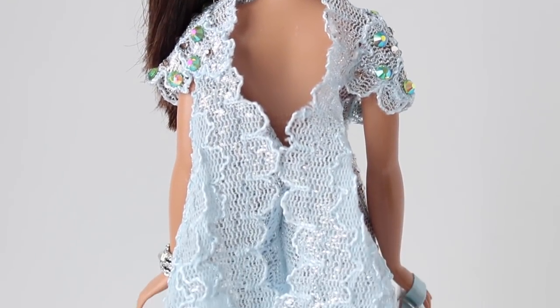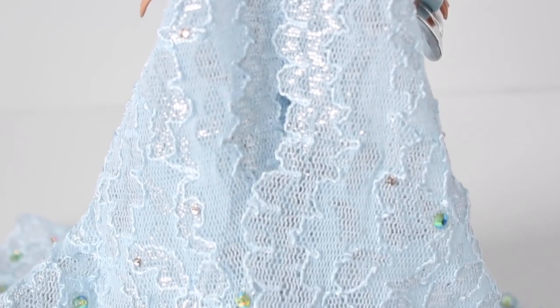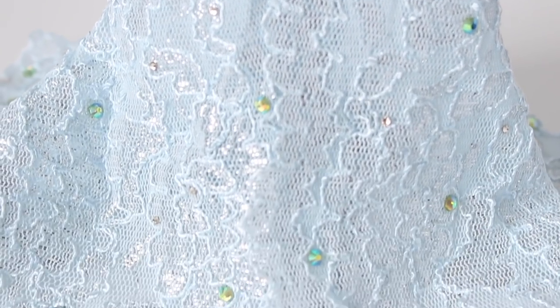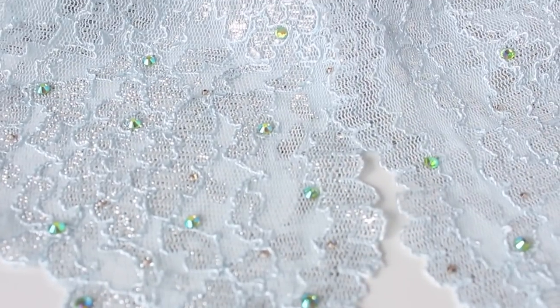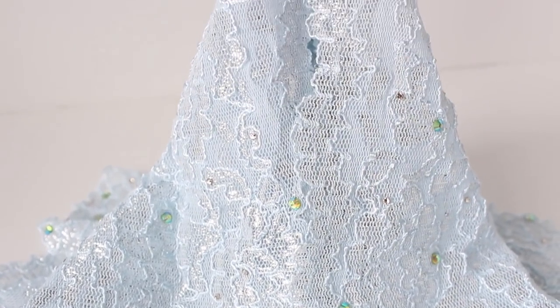There isn't a single machine stitch on this gown, by the way. And the back is just really the showstopper. You can even see a little bit of that silver threading that's in there — it just looks like drops of water on a sheet of ice.